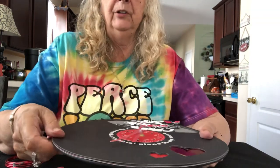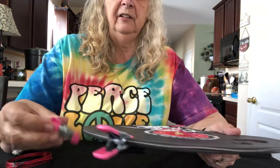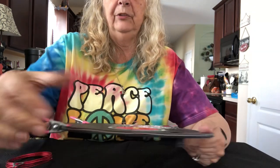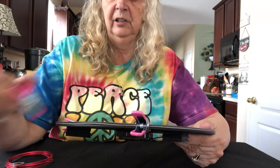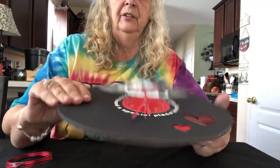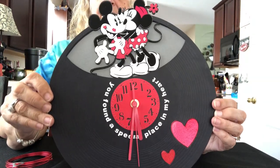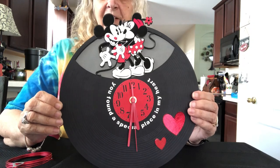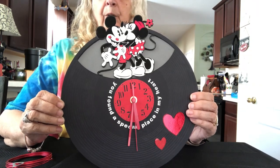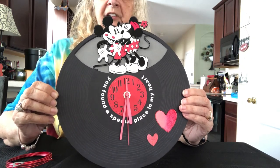One last thing: when you glue all your layers together, use some clips while the glue is setting to make sure everything stays firmly together. I've got various clips from Dollar Tree and other sources. Then it ends up just like this and hangs on the wall as a very attractive clock. I'll put a list of materials in the description beneath this video — bye!